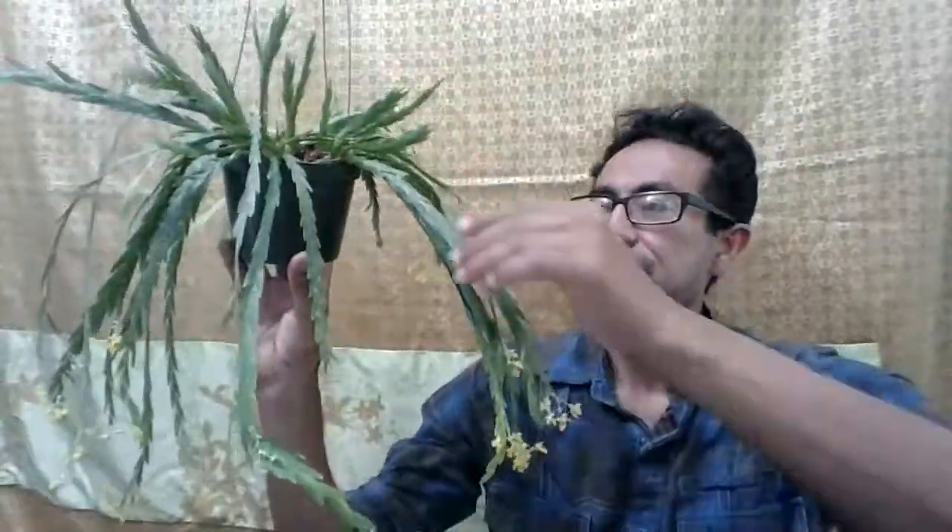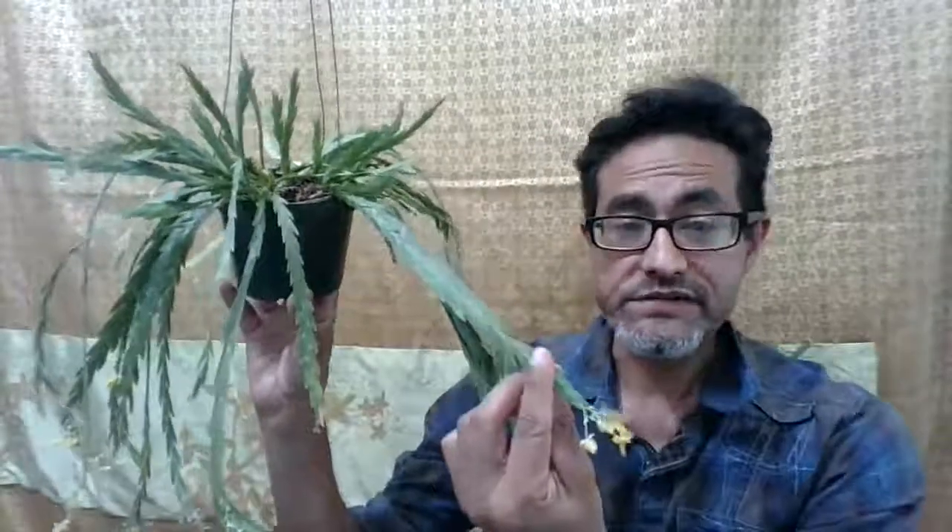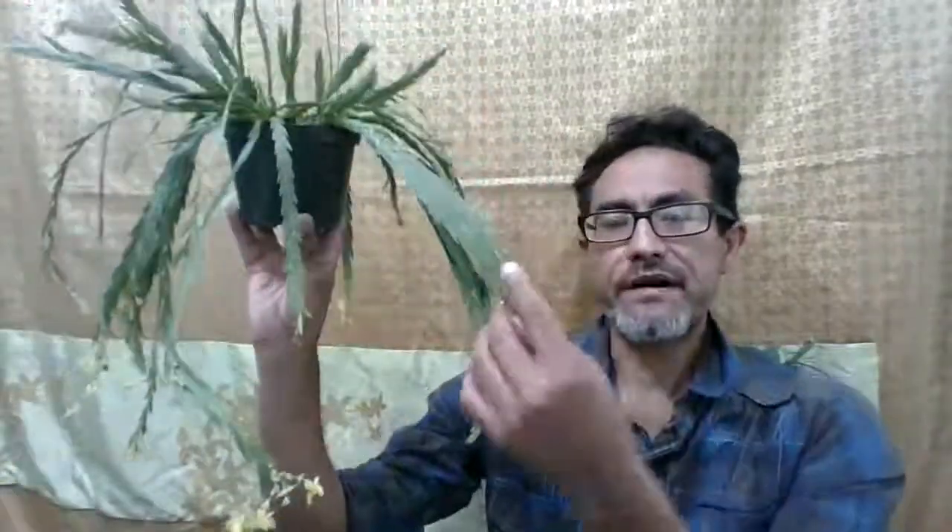They're found from Central America, from Panama and Colombia, in seasonal forests. This plant blooms in the spring and the blooms last a long time — I've had this plant in bloom for over a month.